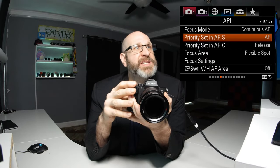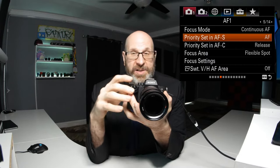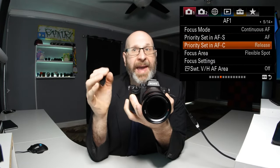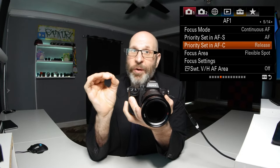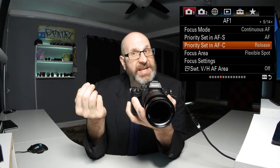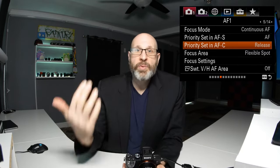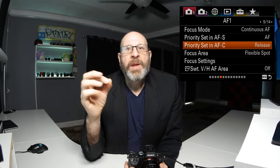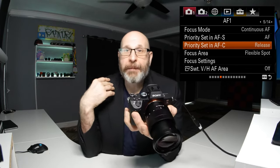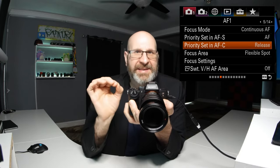That priority setting applies to AF-S, which is single shot focus where you press the shutter halfway to get a focus lock. You can also set the priority behavior for continuous focus mode. I have my continuous priority set to release, because when you're shooting continuous you're generally shooting moving subjects and focus may not always be dead-on accurate — but it's important to get the photo regardless, so I prioritize the shutter release.